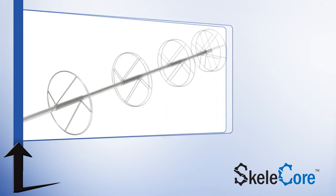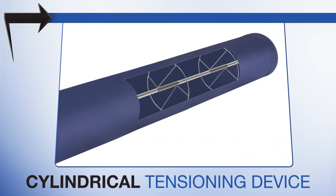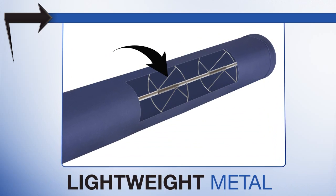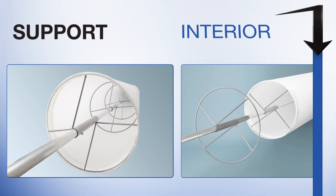Skelecore was created for fabric ductwork systems. It is a cylindrical tensioning device made up of a lightweight metallic ring and tubing system that puts the fabric in tension. The rings are a complete circle and support the fabric from collapsing into the interior.